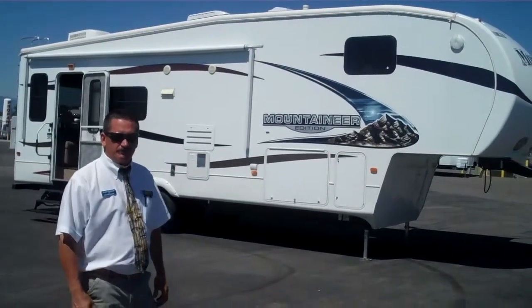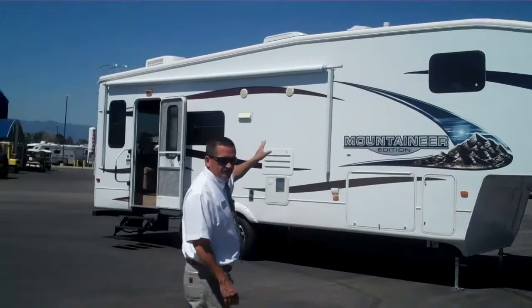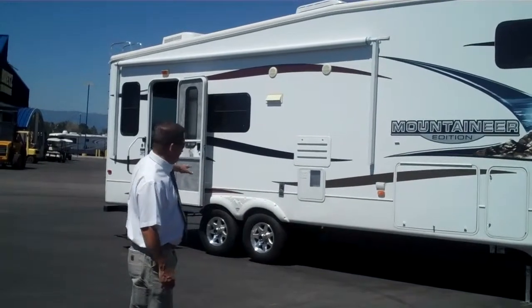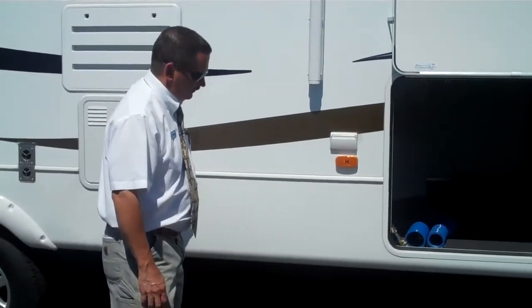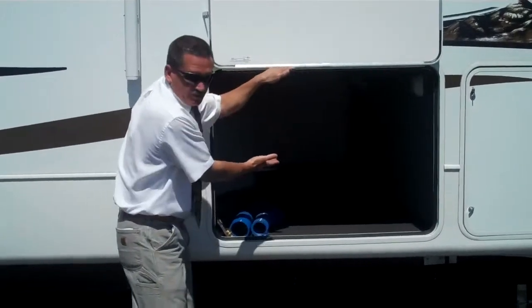It's got some pretty neat features. I've got the electric awning on the side. And what Montana has done for 2011 is what's called a drop frame axle system. The frame would normally run this distance right here, which would allow for only this much storage.